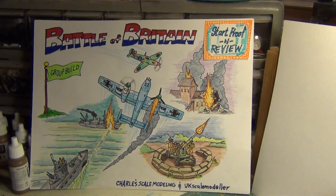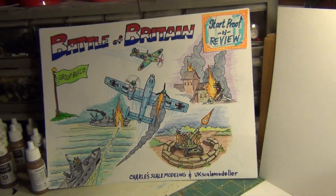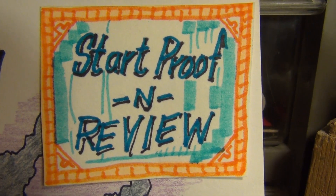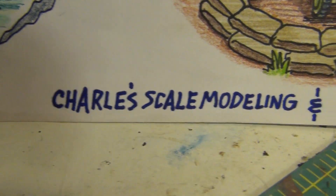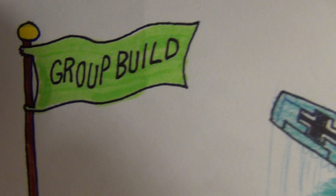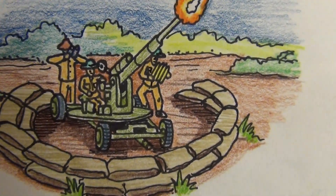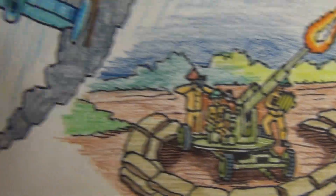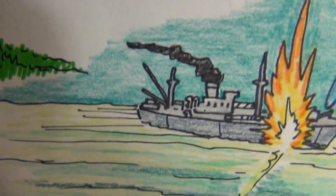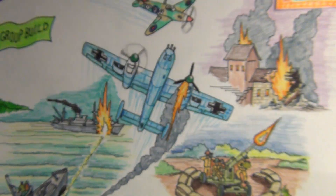Greetings Minded Model Maniacs! This is Panzer Man Bill of Panzer Man's Bunker coming to you with a Star Proof in Review of Charles-Scale Modeling and UK Modelers Battle of Britain Group Build. We will fight them on the land, in the air, and in the sea — them dirty Germans.